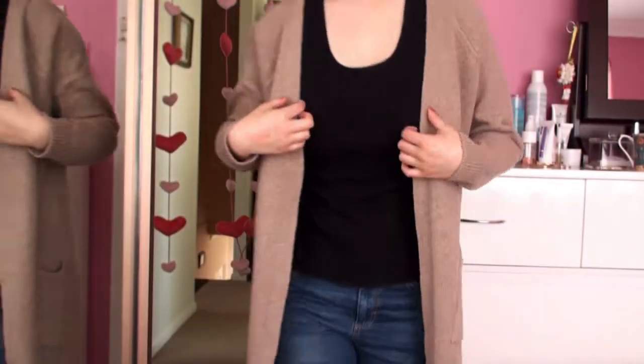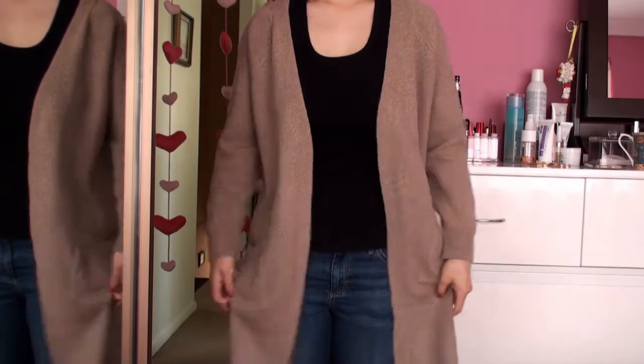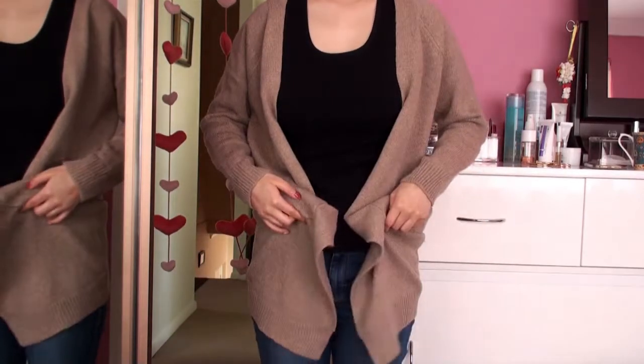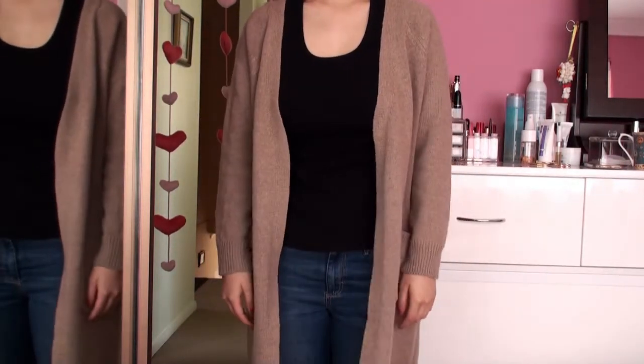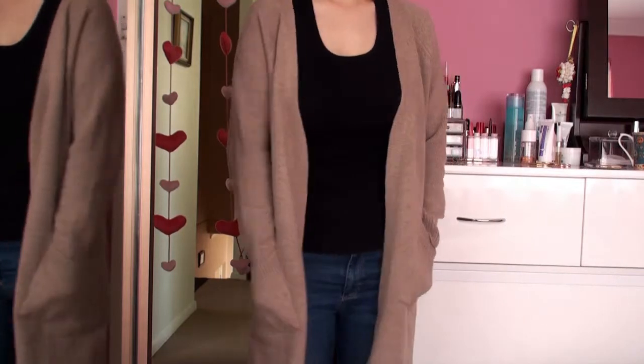Next up I have two cardigans and both of these weren't the best. This first one smells like a grandma sweater from a factory. I washed it but it still has a scent and I don't think it will ever go away. It's a beige, long, slightly baggy cardigan. I really like the colour — it's a nice beige khaki. But the material is definitely more on the rough side and it's slightly itchy, which is not a good thing.